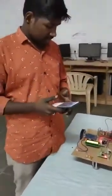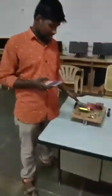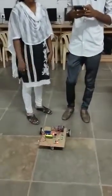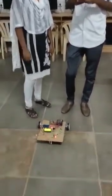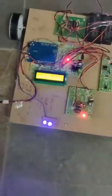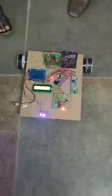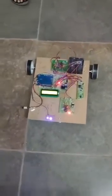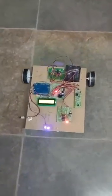This is the introduction and the main points of our project. Thank you. Now we will show how it works — demonstrating front command and left command movements.